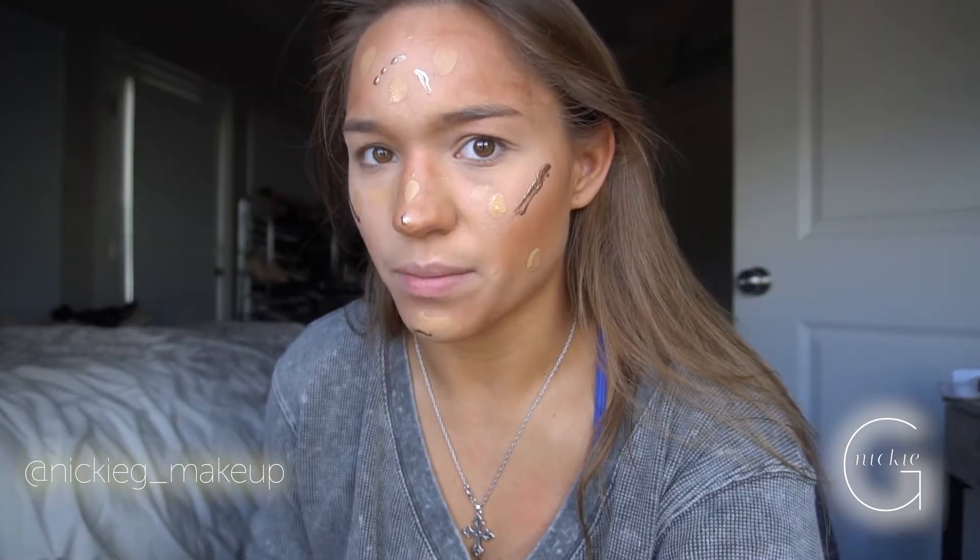I don't wear makeup every day — doing it to this extent is a lot. No thank you on the daily.